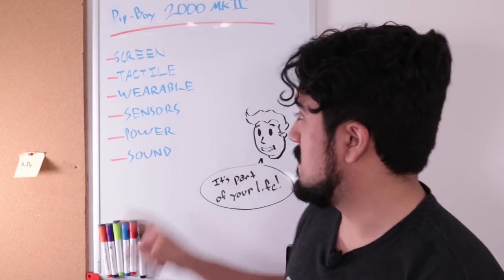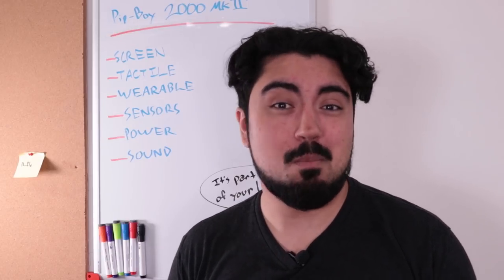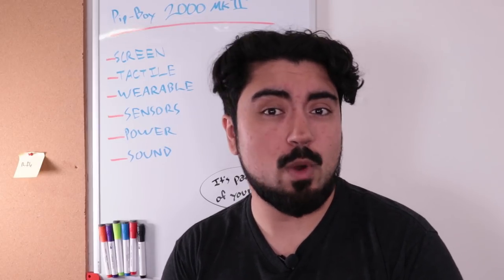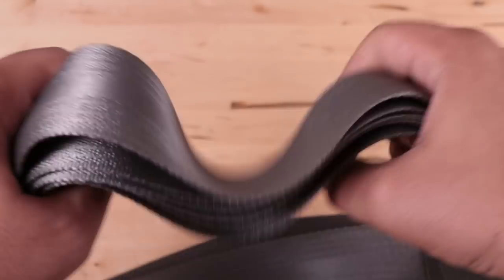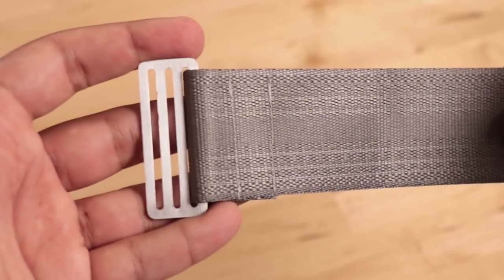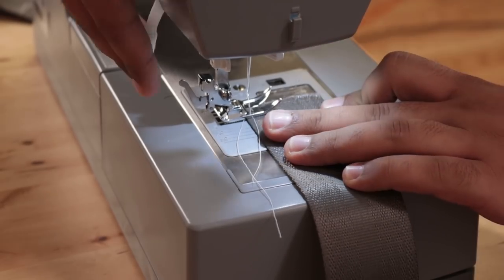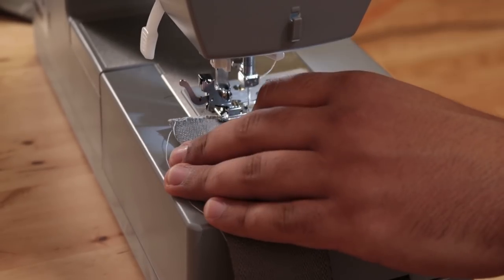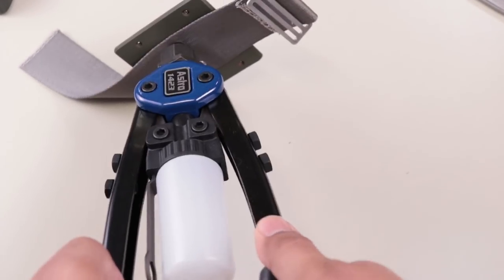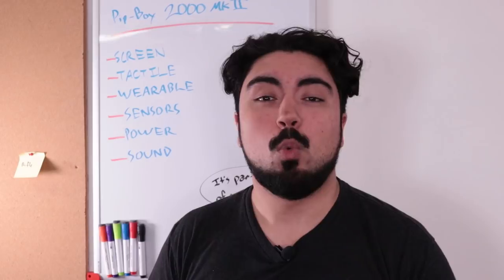Every Pip-Boy so far has been wearable — yes, even in the original games, it mentions it in the user manual. So my version will be wearable too. In order to do that, I'm going to use some scrap seat belt material I've had for a long time, with an aluminum bracket buckle that I made, sewn to the strapping to wrap around my wrist. I'm actually going to rivet it to the underside of the Pip-Boy case, because I have a riveter and I don't use it for almost anything.